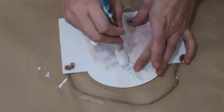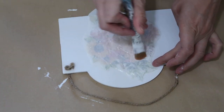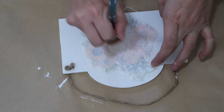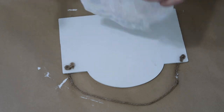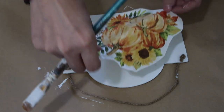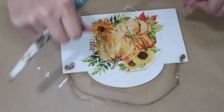I Mod Podged the back of this napkin - this is the one I did Mod Podge over the top as well, and I thought maybe it would blend in a little bit better. I think this one turned out cute. You probably could have cut the napkin down just a little bit, but I just love this print, so I think no matter what you use it with it's going to look super cute.